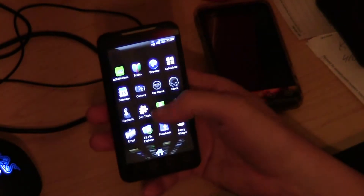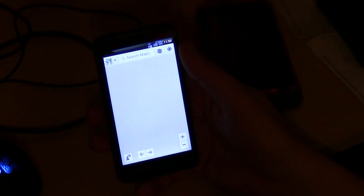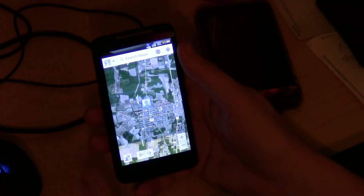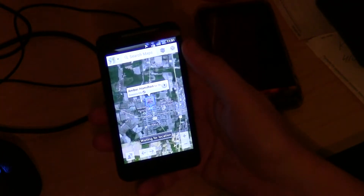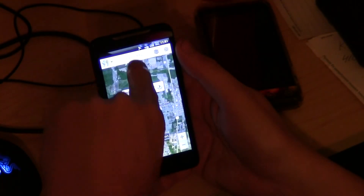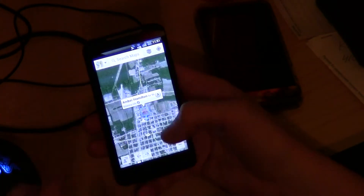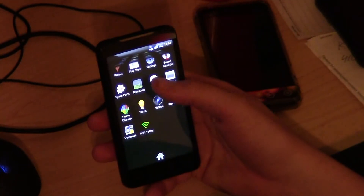I'll show you the GPS real quick — I'm going to Google Maps here. So there's your map coming up, and the GPS will pop up in a minute. There's your GPS right there working. And you can see we're locked on target here at my current location.